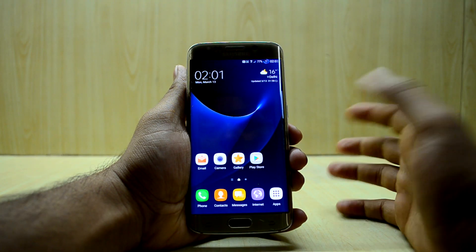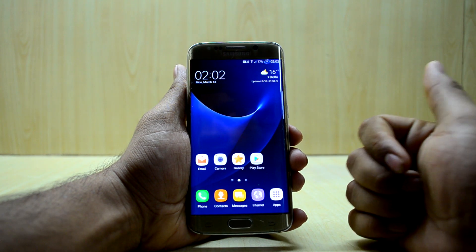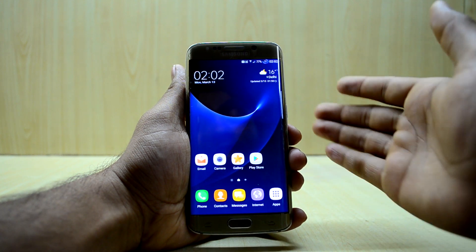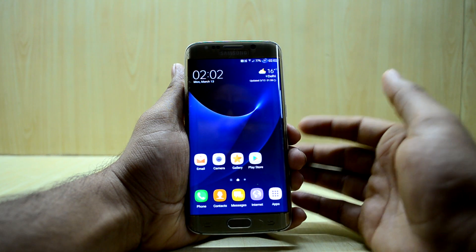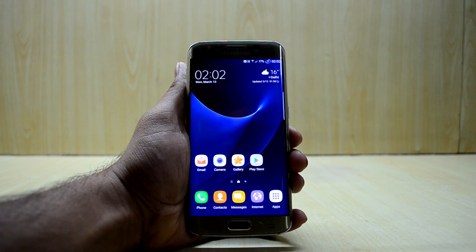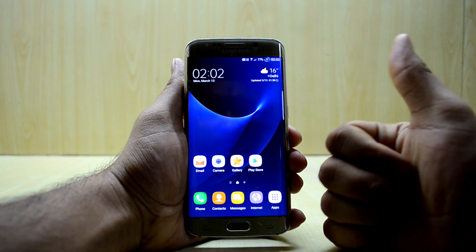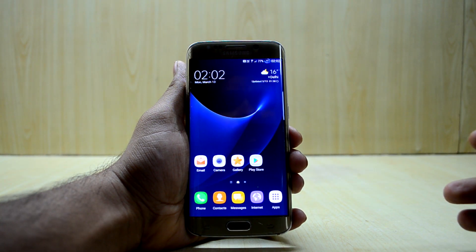Hats off to Samsung for creating this UI, and a huge shoutout to the developer for making such a successful and great port of the Galaxy S7 Edge for the Galaxy S6 Edge — you're a really great developer, keep it up! If you liked this video please give it a thumbs up, and if you're new here please subscribe. Thanks for watching, guys!